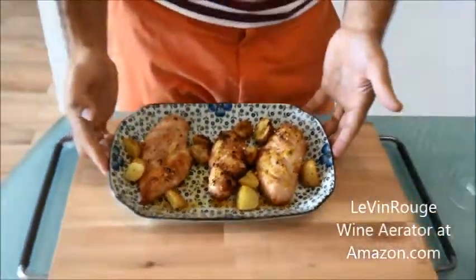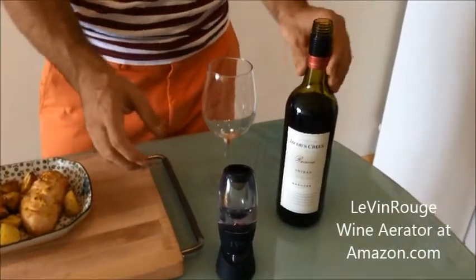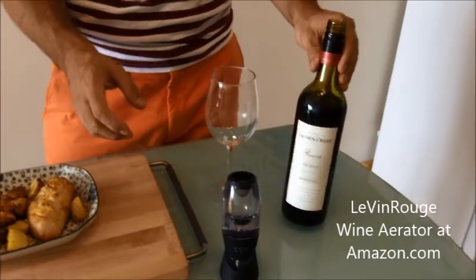Look how good it looks — and so simple! I'm going to serve this with our Australian Shiraz wine. I hope we'll have another bottle of this one because it's so good.